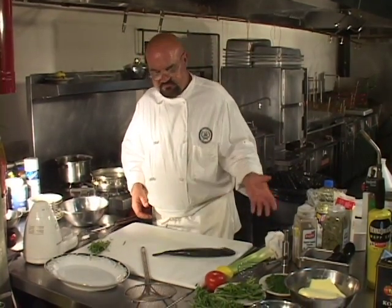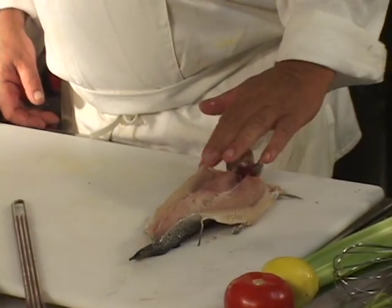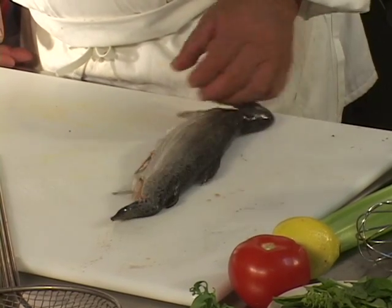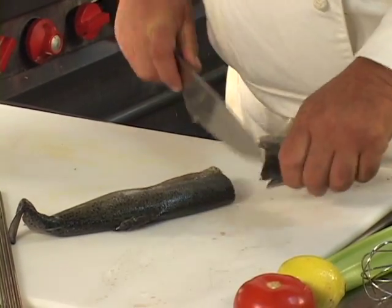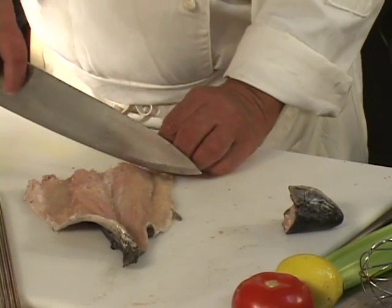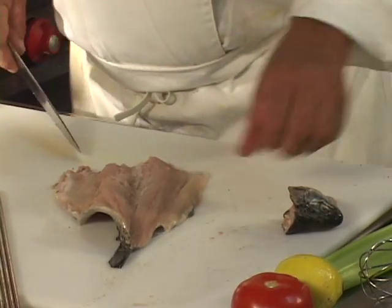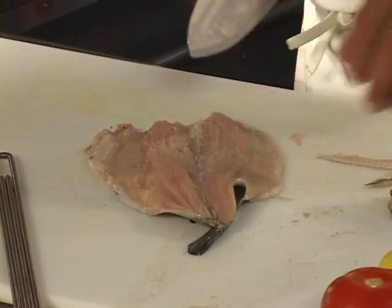This is a fresh 10-ounce rainbow trout with the head on, that's been butterflied. All the pin bones have been taken out of the sides. What we're going to do is take the head off, get rid of that. We're going to trim this little piece of cartilage right here off the fish, and trim a little bit of the excess belly fat off right there.